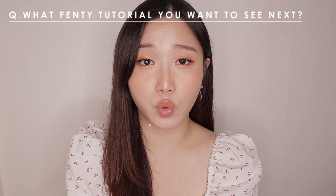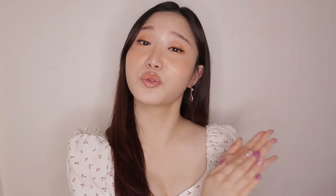This is the final look — my style of monochromatic peach makeup. Thanks everyone for watching! I want to hear what Fenty Beauty tutorials you want to see from me next. This was Hu from Hu's Makeup — if you have time, check out my channel. Bye Fenty!